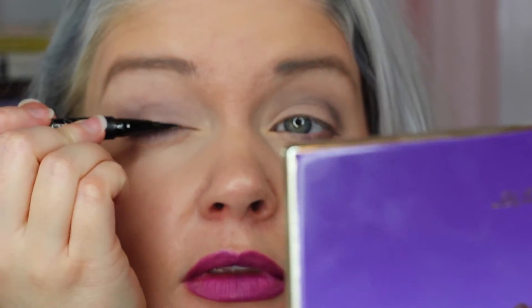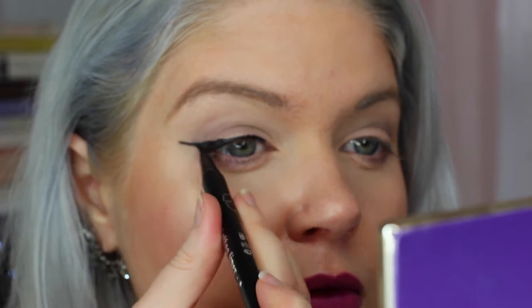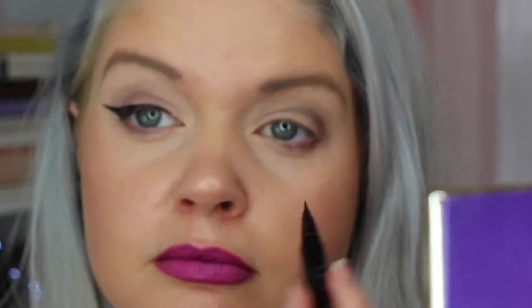We're going to start by doing your wing liner like you normally would. I would definitely recommend doing each step on each eye instead of doing one whole eye and then the other, because you're probably going to want to even things out and it's easier to do that as you go along, as opposed to getting one eye perfect and then trying to emulate it on the other eye.